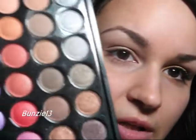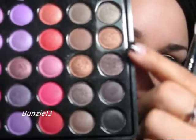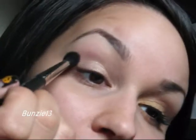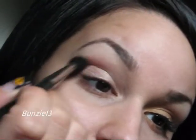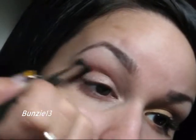The first color I'm going to be using is in the last row, the fourth one from the bottom. It's just a nice bronze tone. I'm going to be using that on a MAC 224. Just get that nicely on the tip and make sure you tap it off so you don't get too much fallout. I'm just going to start working that into the crease and then moving it up right onto my brow bone.